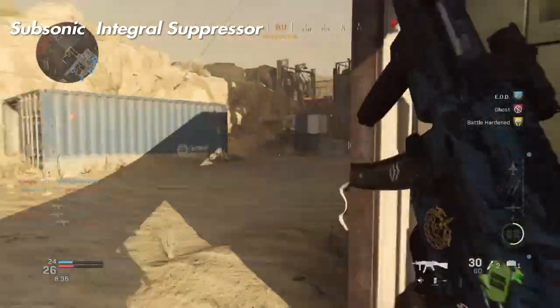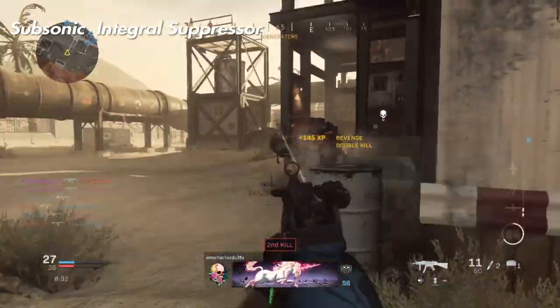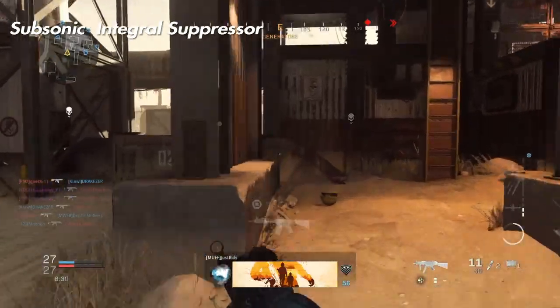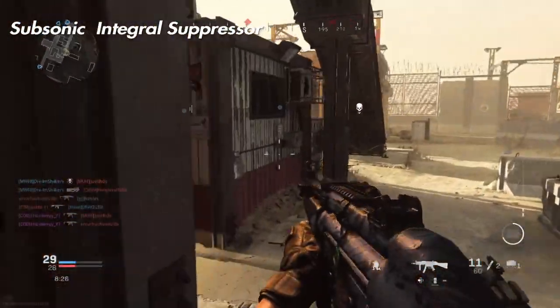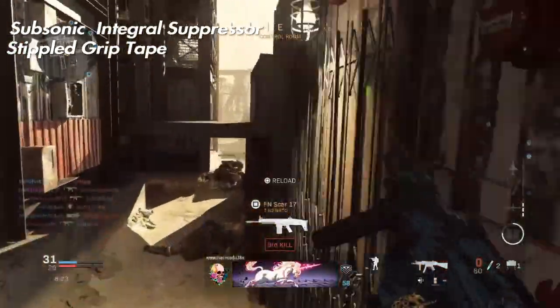First up, you want to put the subsonic integral suppressor on. This makes you have no visible tracers, so the enemies won't be able to see where you're shooting from, no visible enemy skulls when you kill someone, and it makes your weapon a little bit faster as well.